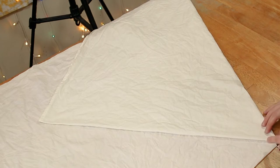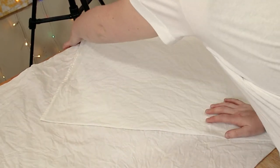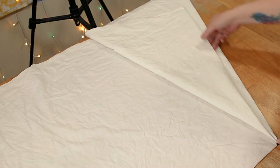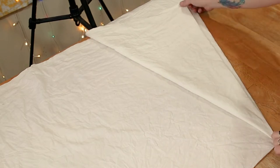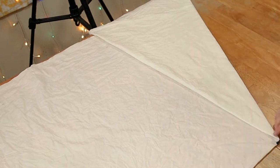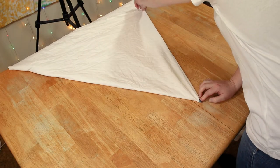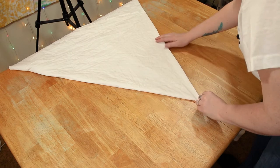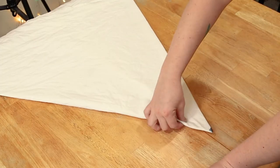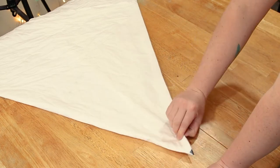Straighten everything out, get out your wrinkles, make sure everything is flat. Hold that again and then pull this back to the outside so everything matches up. Then this part — the top of the tapestry — is going to come all the way over to the other side. Now this is going to be the very center of the peace sign. We have to make the very outside of the peace sign, which is just a big circle, so that's where my marker on a string comes in.